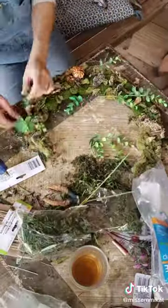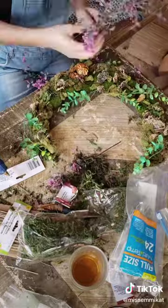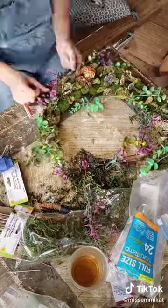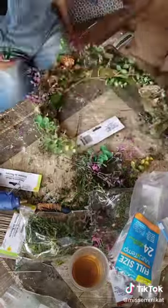The moss from the Dollar Tree was in little itty-bitty bits and just was too difficult for me to put on here the way I wanted to, so I used moss that I already had from a yard sale, I think. The fake plants are from the Dollar Tree, as are the mushrooms and pine cones that came with the moss that I did buy at the Dollar Tree.